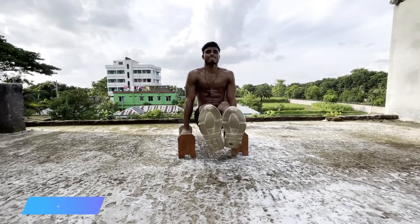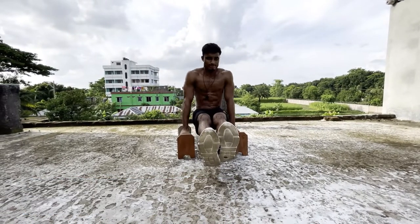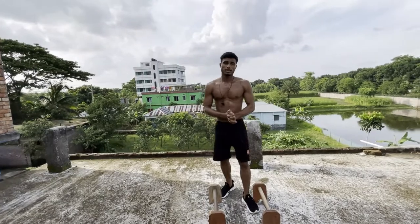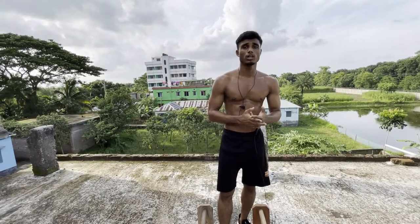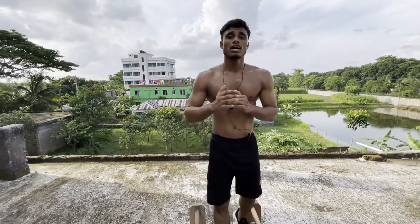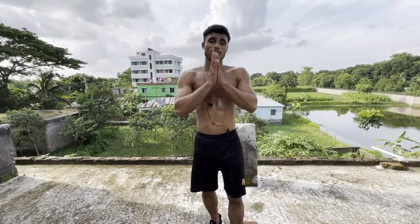Next we have pull-ups and chin-ups — chin-up first, then pull-up. I will see you in the next video. Thank you guys for watching. If you learned something, smash the like button and leave a comment below. Subscribe if you haven't already — thank you so much, my love.